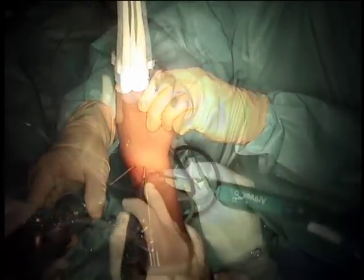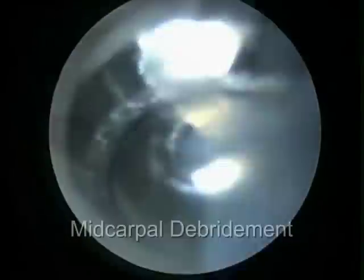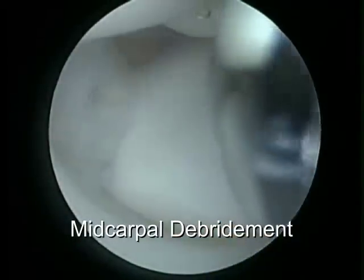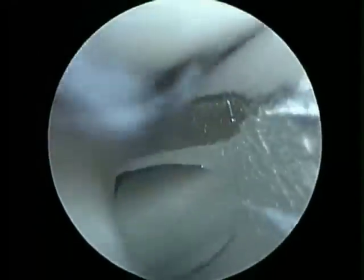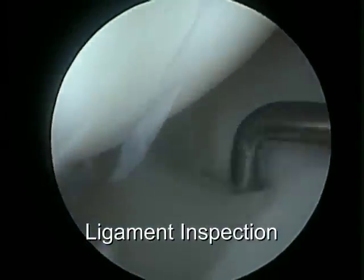The shaver is also used to perform synovectomy and allow better visualization of the structures. Once mid-carpal debridement is done, we can note that there is actually a gap between the scaphoid and lunate, but no gap between the lunate and triquetrum.